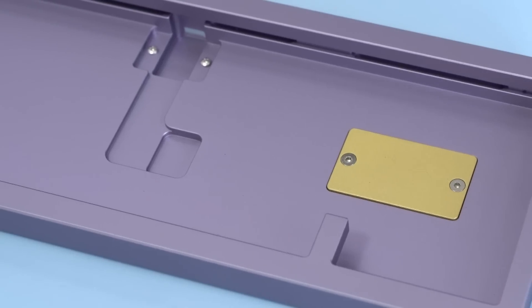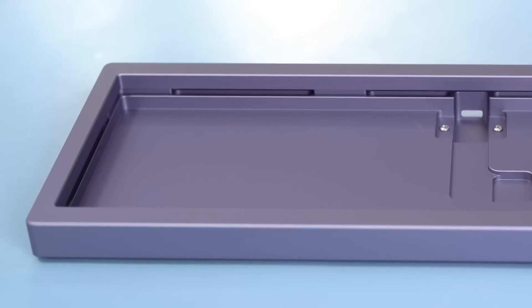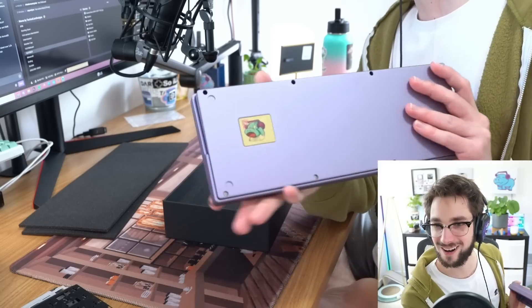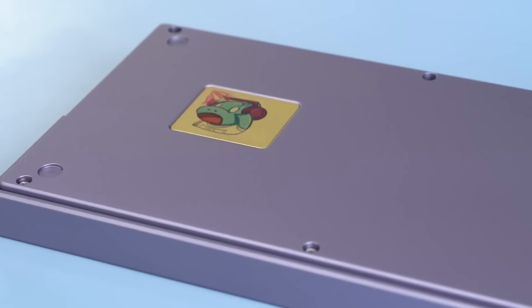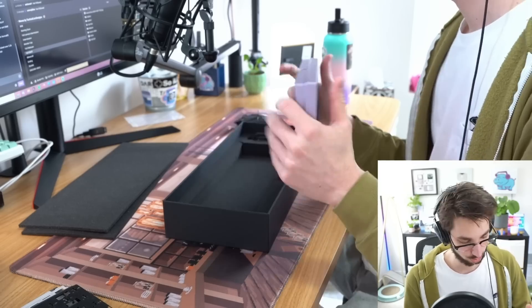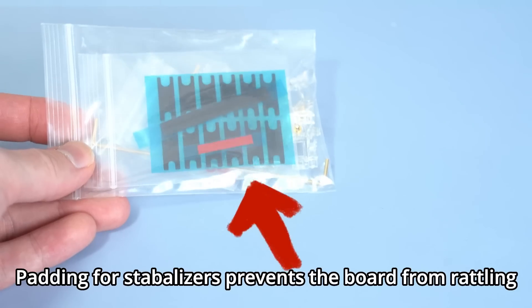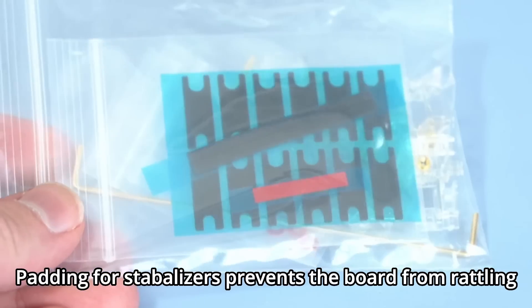First impression — that's a really nice finish. She is purple! Overall, this finish is really good. It's aluminum and it feels great — hefty but not too heavy. It also includes a cable; it's not a great cable, but it's a cable. For the stabilizers, I've got Durock V2s also picked up from Kinetic Labs.